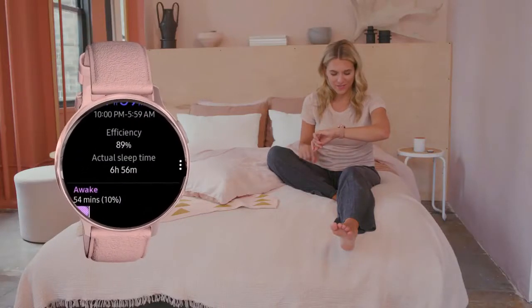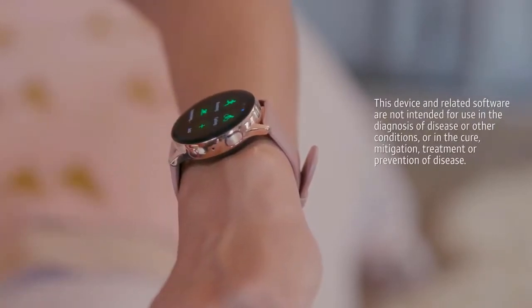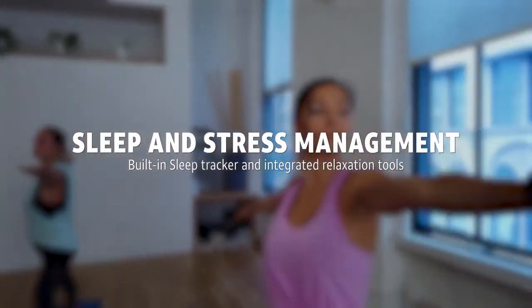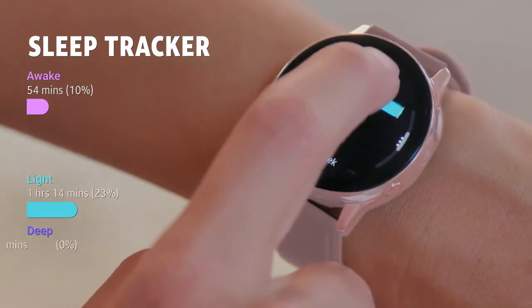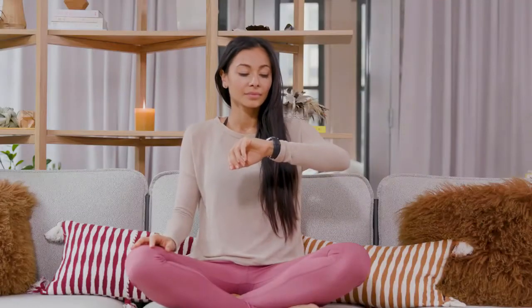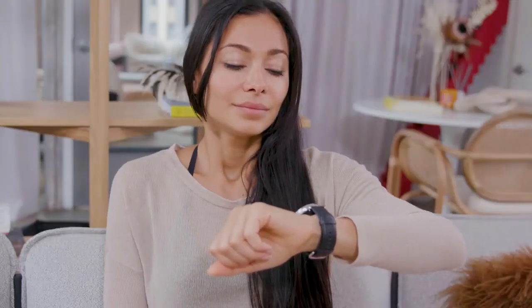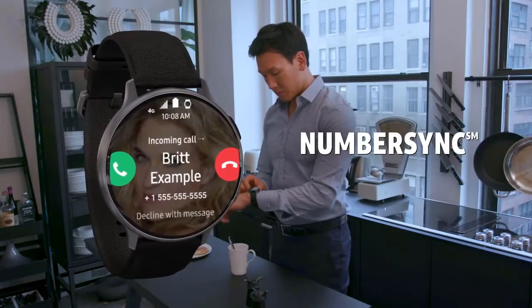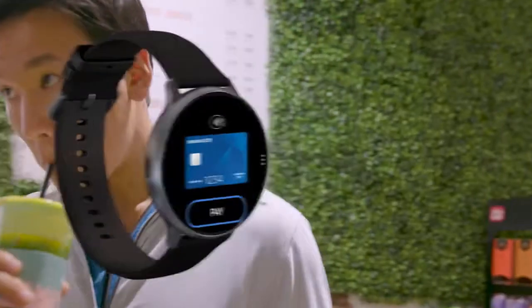The Samsung Galaxy Watch Active 2 has a built-in sleep tracker and relaxation features. The slim, lightweight design is easy to wear, even while you sleep. Sleep tracker offers detailed data — it analyzes your sleep patterns, detecting when you fall asleep, and breaks down your sleep into light, deep, and REM cycles. Recharge throughout the day with breathing exercises and interactive meditation with integrated features that help monitor your stress levels. The Samsung Galaxy Watch Active 2: an LTE-connected smartwatch. Monitor your workouts, track your sleep, and manage stress levels all on the go.